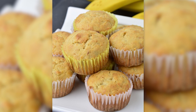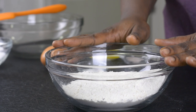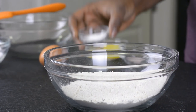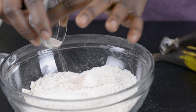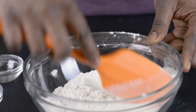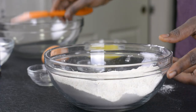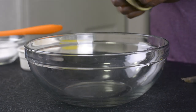I've got my all-purpose flour here, and to that I'm going to be adding my baking powder and salt. I'll go ahead and mix that together until everything is well combined, then set this aside.